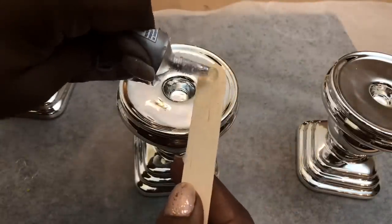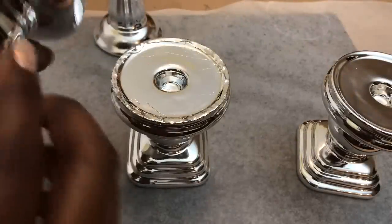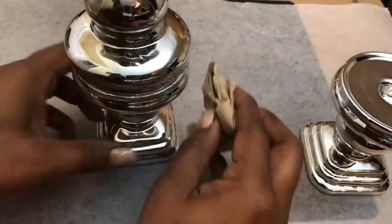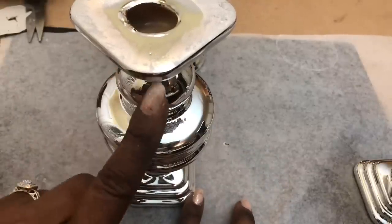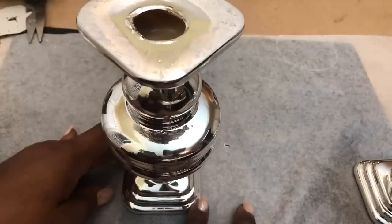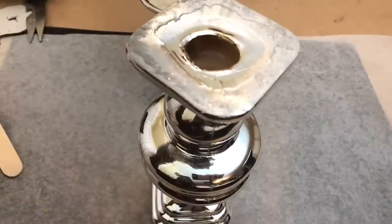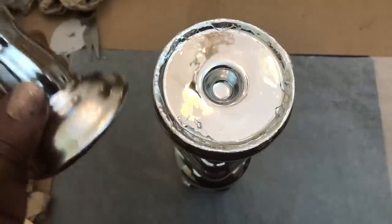This project was also super easy. I simply used the E6000 to attach all four of the candle holders together, stacking them one on top of the other. I placed the second candle holder on top slightly differently because I thought that would help enhance the overall look of my design. I placed the candle holders that were the same on the bottom and the design that was slightly different on top.